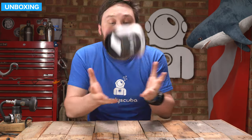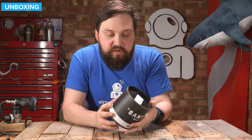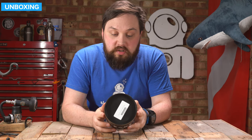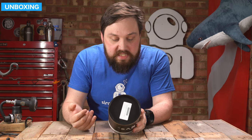Let's take a closer look at how they arrive. It comes in a little cardboard tube, which is pretty cool. On the front, it just says Santi Smart Glove Systems, and on the back you've got information about the glove system and what comes inside.